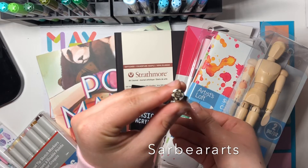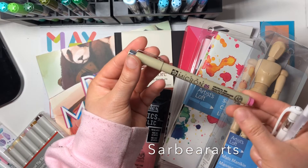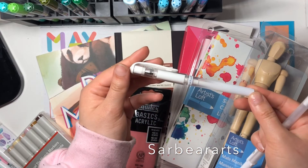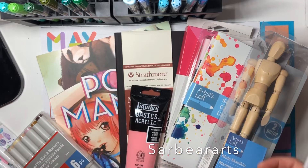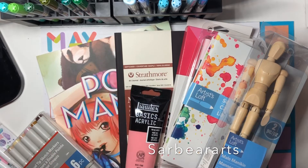I got some more Micron pens. I'm not usually a fan of these, but I wanted to give them another go — I really feel like maybe it's just me because I'm heavy-handed. I ended up getting a bunch of different colors. I also got the Uniball Signo white gel pen because everyone says it's better than the Sakura Jelly Roll, and I got one of those too so I can compare the two and see which one I like better.